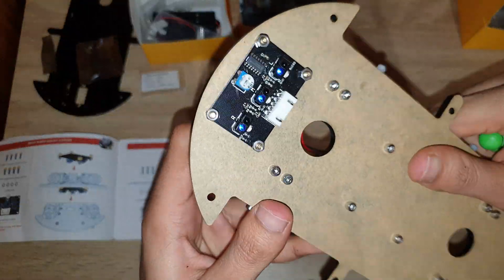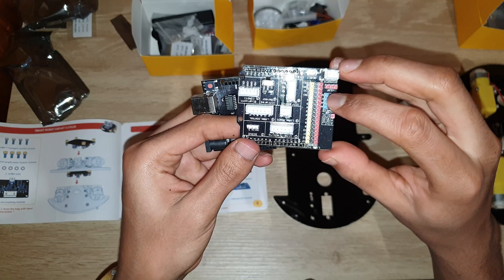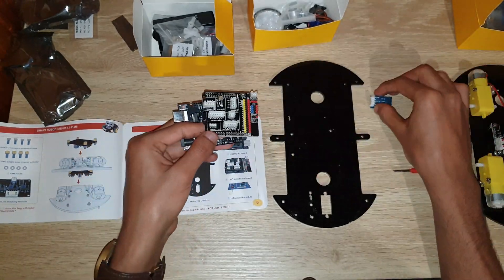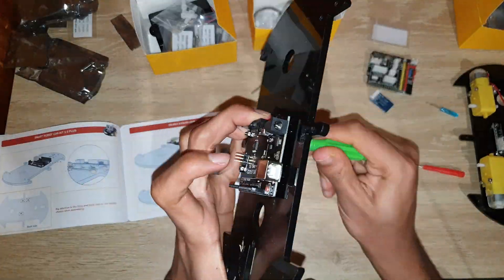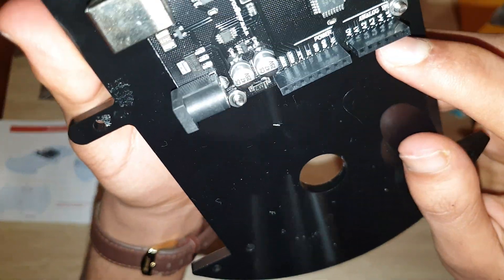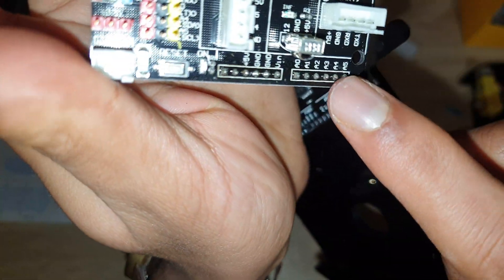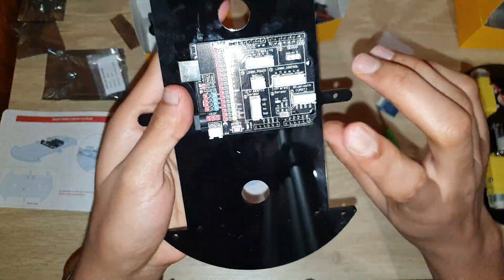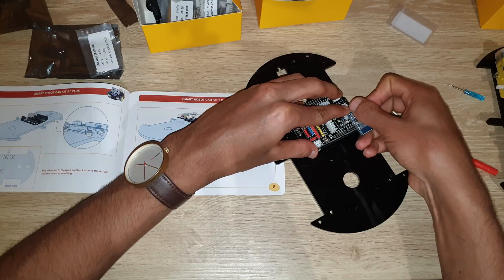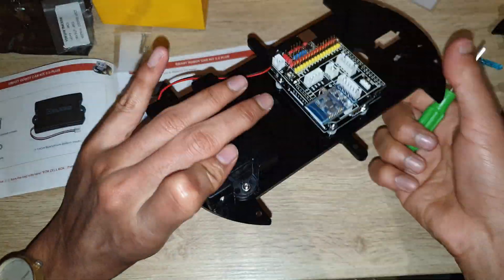As you can see, I am connecting the line tracking module with the help of screws. Then connect your expansion board and UNO R3 board to the other acrylic chassis. After connecting the UNO R3 board, there is an expansion board — connect this expansion board to the UNO R3 board as I am doing here.